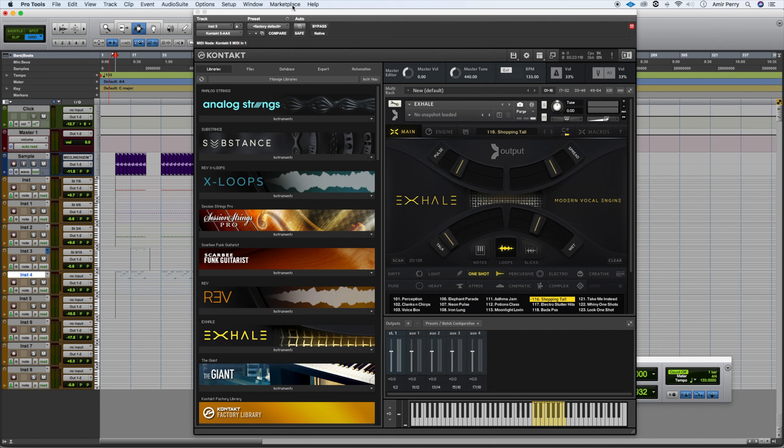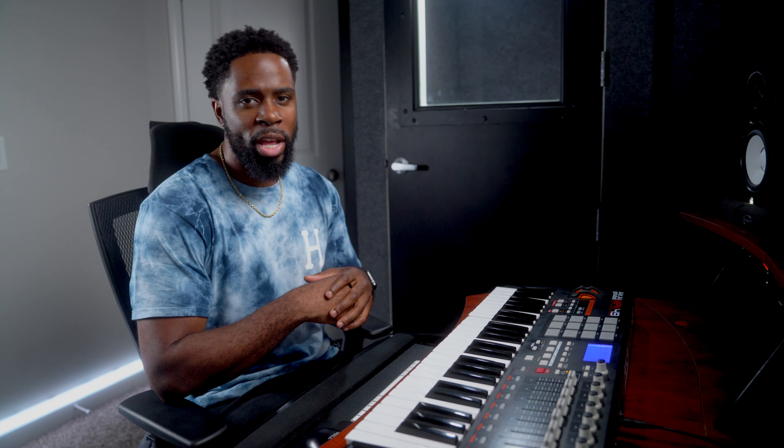Next we got a sound from Kontakt — it's in the Excel library and it's actually a vocal sound, but we're going to be using it kind of like a snare, placing it on top of the clap and the snare that we already added. It basically sounds like a block or something with a big reverb. It's called Shopping Tall. Let's add that on top of what we got.